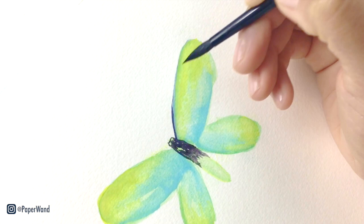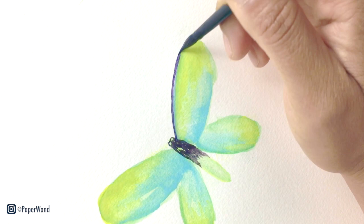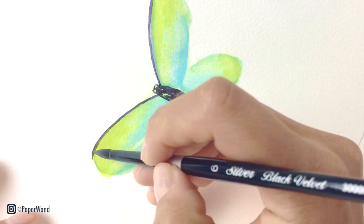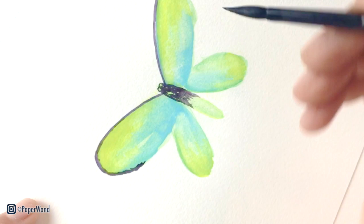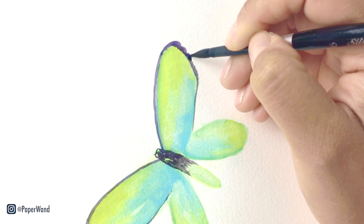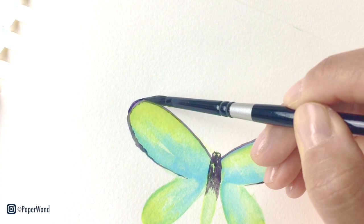We'll be adding in some of the details into the wings. I'm outlining the wings and adding some patterns. Also remember that you can turn your paper and switch up the angle — just do whatever works easier for you and your hand. The outer edges of the wings have a little bit thicker dark line, and then as the lines come closer to the body they become narrower and thinner.